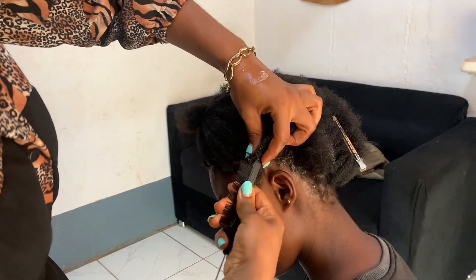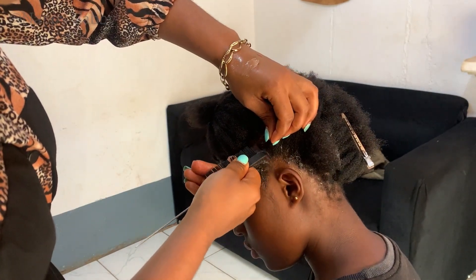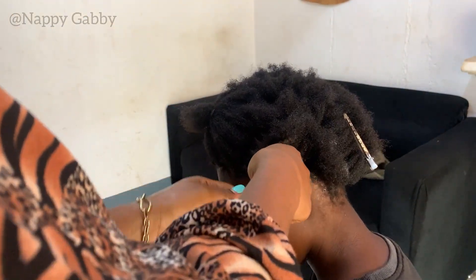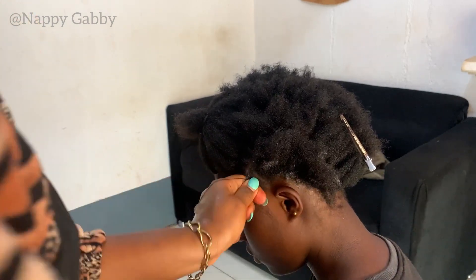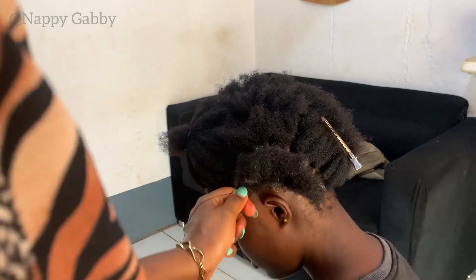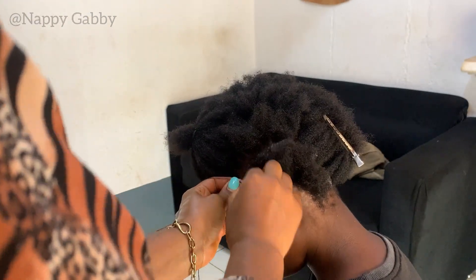This method is going to give you the same effect as if you were doing stitch braids the normal way. Like I said, this is for people like myself who find the other method very difficult. You can totally try this method — I prefer using thread.